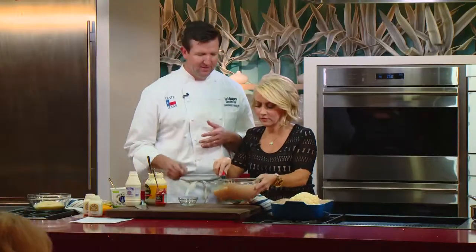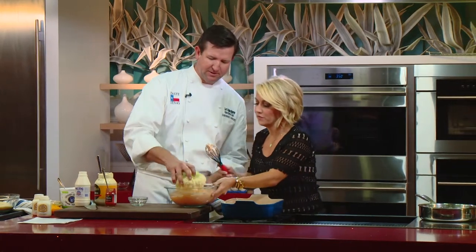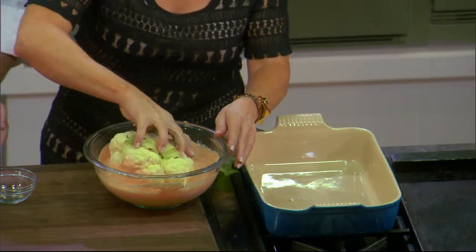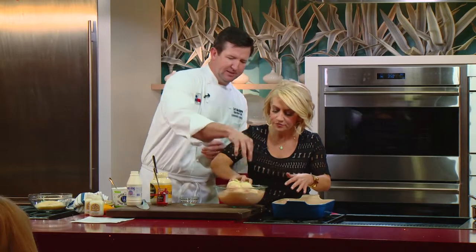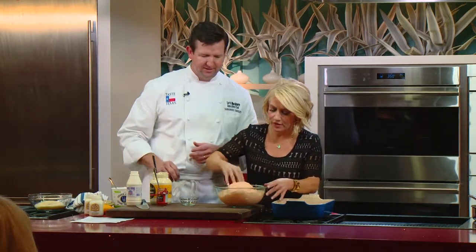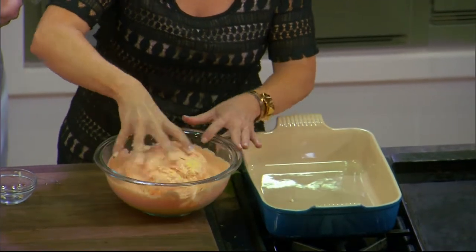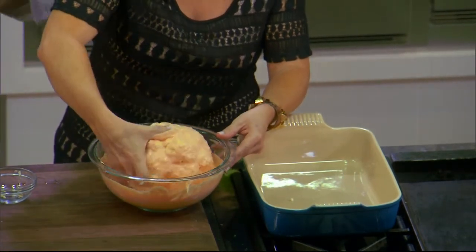This looks amazing. Let's dump this in first and then we can put it on top. Why couldn't we just pour it on? Because we wouldn't be getting it down in the bottom — we want it to kind of bleed into the bottom of that, so you need to fully toss it. Always giving me the dirty work. It's part of being the chef. This is a sticky mess, but I bet it's going to be amazing.